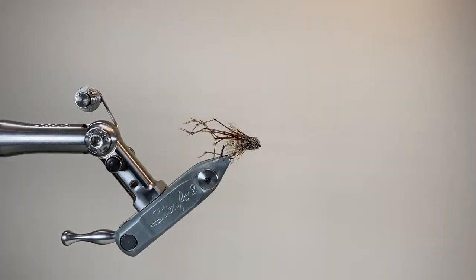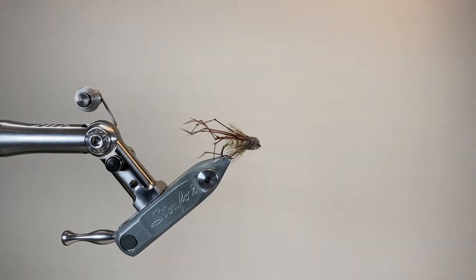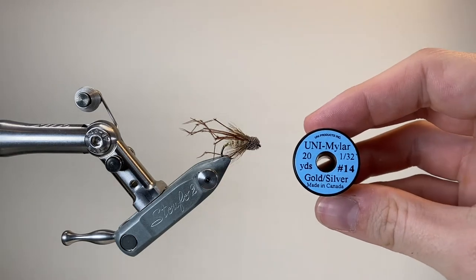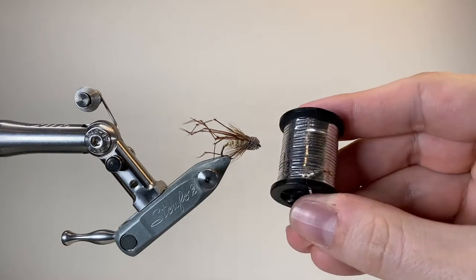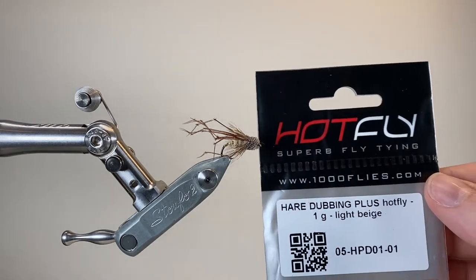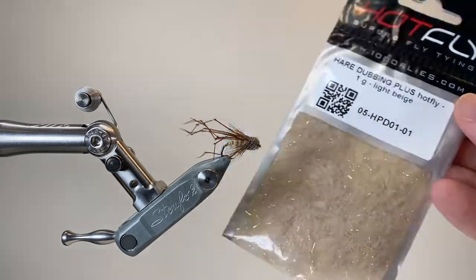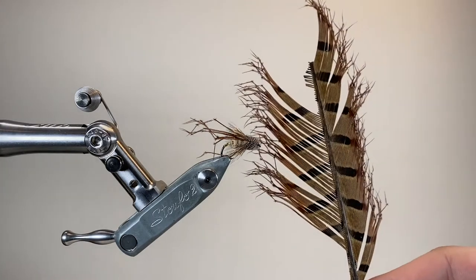The hook I'm using is a long shank size 12 dry fly hook from RX, and the thread I'm using is UTC70 in black. For the tag and the rib I'm using some medium sized gold and silver tinsel — I'll be using the gold side. And to dub the body I've got this hare's ear dubbing from a company called Hotfly, and you can see it's got a little bit of sparkle mixed in there as well.